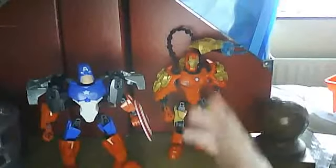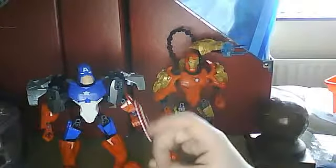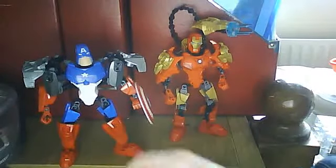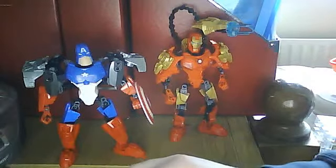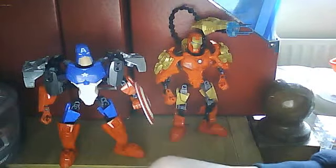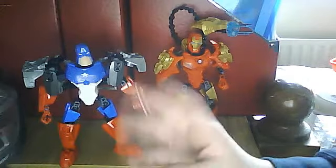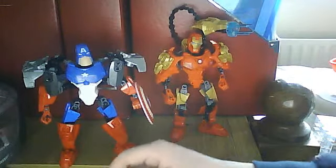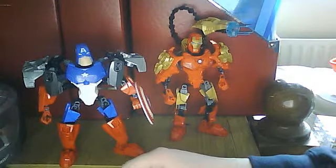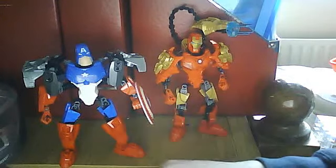By the way, both Captain America and Iron Man have been released along with the Hulk as well, which I'll hopefully be showing you guys soon. These figures have been released just ahead of The Avengers movie, which is coming out literally next weekend, so it'll be great to see what the movie is all about and I hope it's really good.